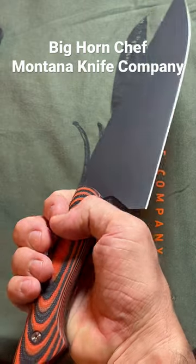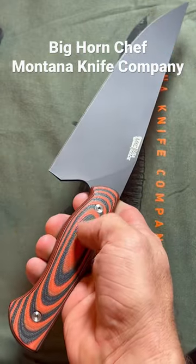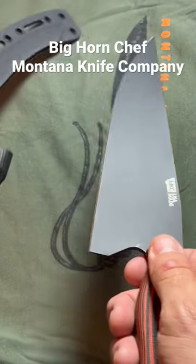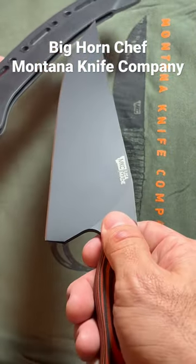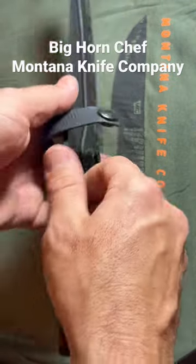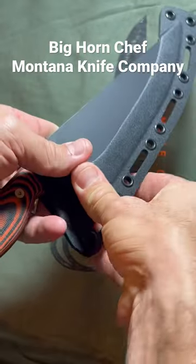Magna Cut stainless steel. It has titanium screws, black Cerakote finish, and it also has an exclusive MKC Kydex travel sheath to keep this absolutely safe. These knives are so sharp — you definitely want to keep them in the sheath if you're not using them.